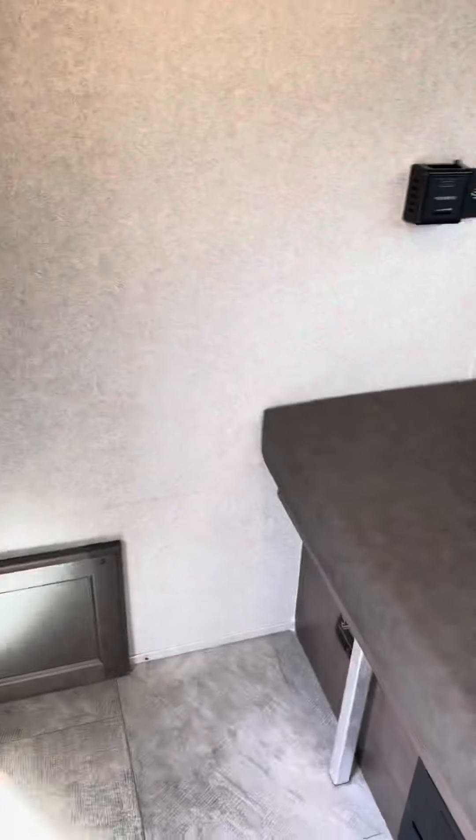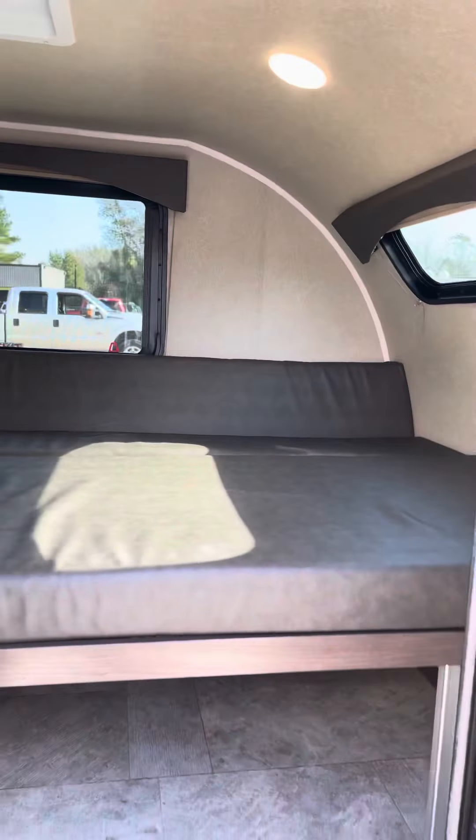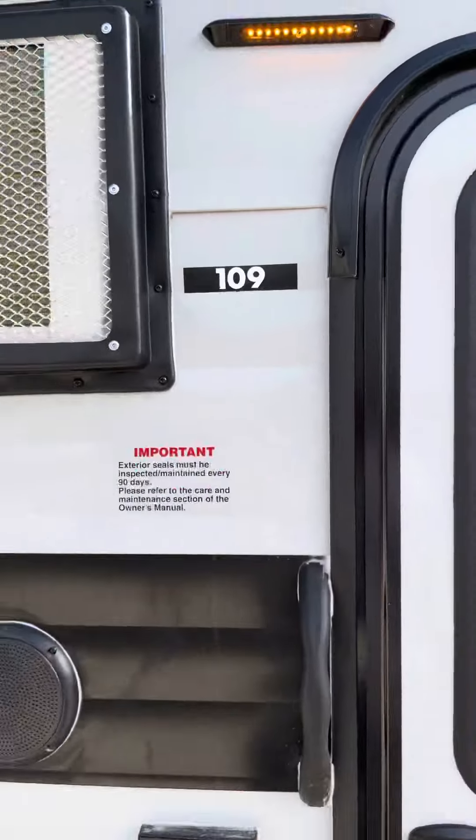Super nice little camper. For the bed, what you'll do is fold this out right here, just set them up like that — and that's how you make your bed. Super nice little camper — this is the 109 Sunray Sport.